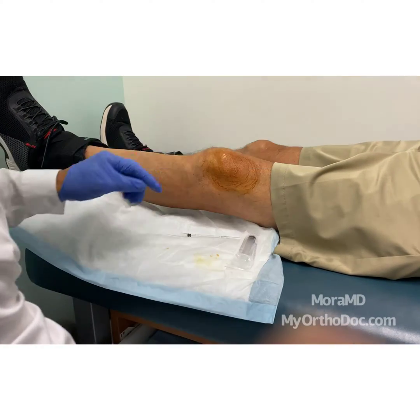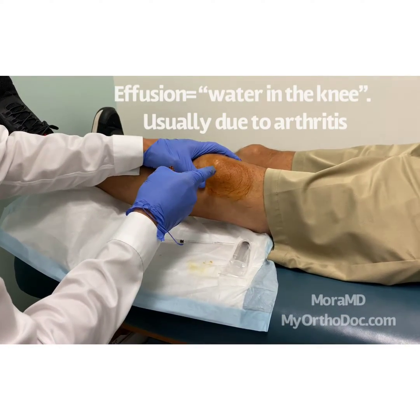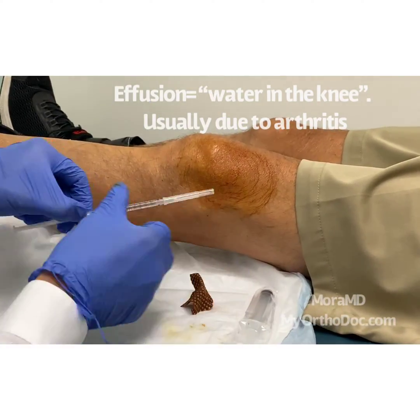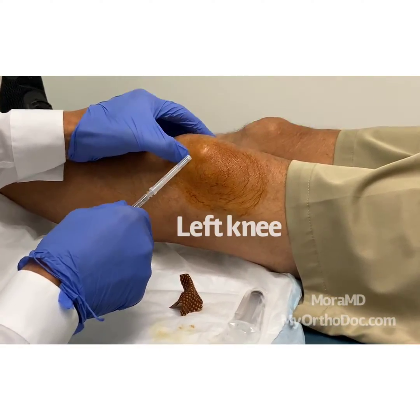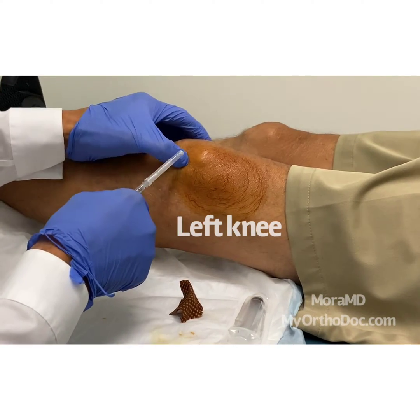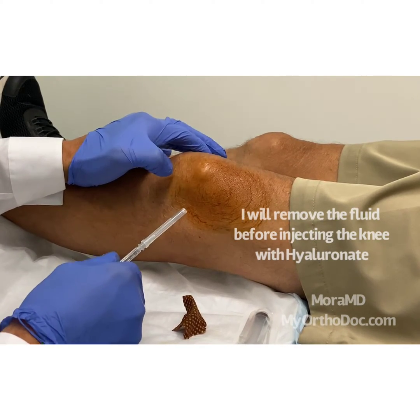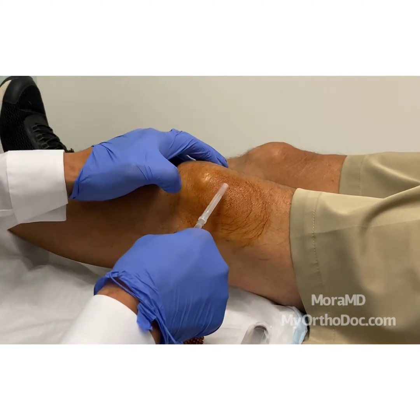What we're going to do one more time is inject and aspirate this effusion — it's called an arthritic effusion. Here one more time are the landmarks: the lateral border of the patella, the superior border of the patella, and the quadriceps tendon. When you push the patella this way, you can actually see the shadow of the quadriceps tendon.